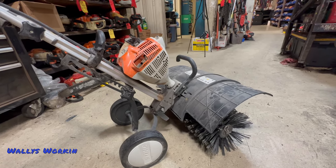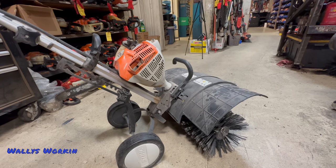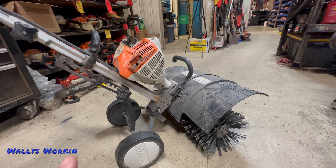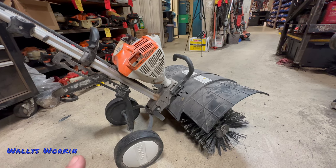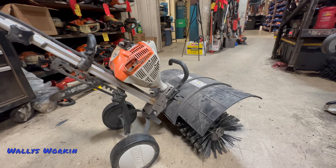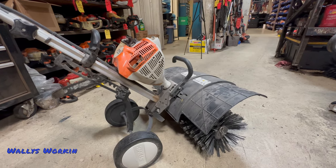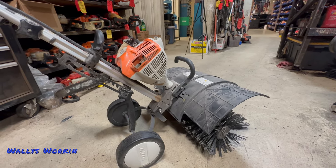Now if you're a commercial customer using this commercially — and specifically for artificial grass — that's a whole different world. These things do take quite a beating in the artificial grass world. I've had to rebuild several of them over the years.